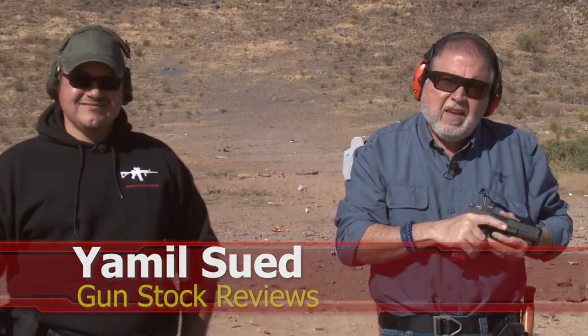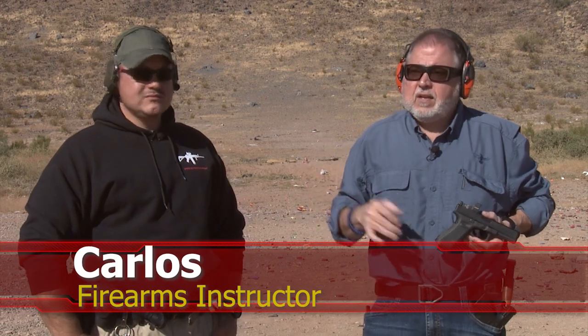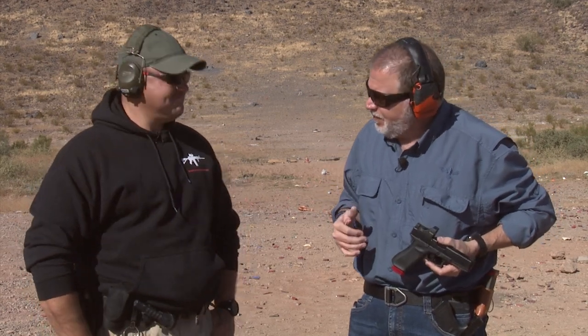Hello folks, it's Jameel Swett for Gunstock Reviews. I'm here in a secret shooting range west of Phoenix with my friend Carlos. For those who don't know him from previous videos, Carlos is a firearms trainer for an undisclosed law enforcement agency. And we're both Glock fans.